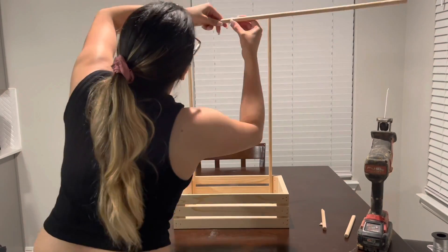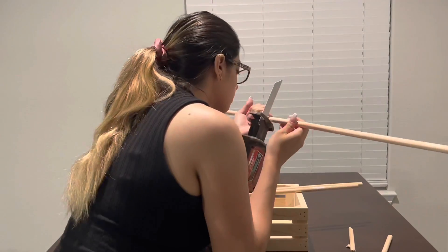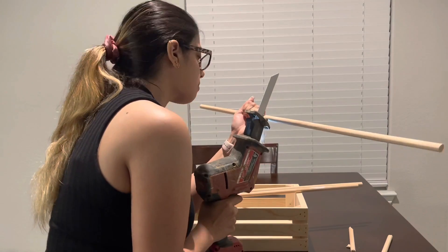Once it has been cut, you kind of want to just put them up and see how short you want to cut the other stick, just like I'm doing here, and I will also go ahead and cut.